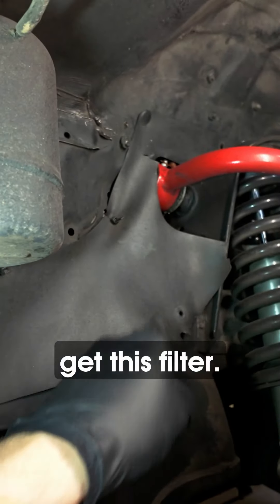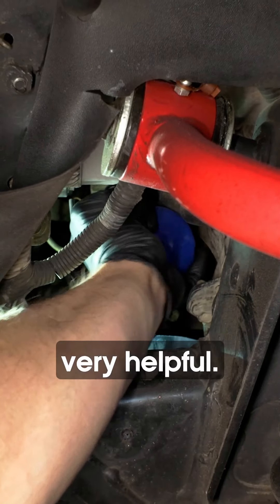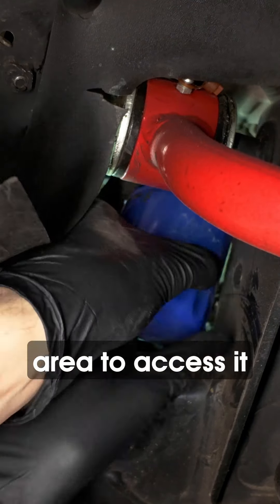I've always wanted to ask Toyota why they did this. Let's get this filter off — put some paper towel underneath the filter to at least catch some of the oil. Having your skid plate removed is very helpful. I'm not taking mine off, so I can just hope I'm catching some of it in the bucket below. In my opinion, this is the best area to access it, right through the wheel well.